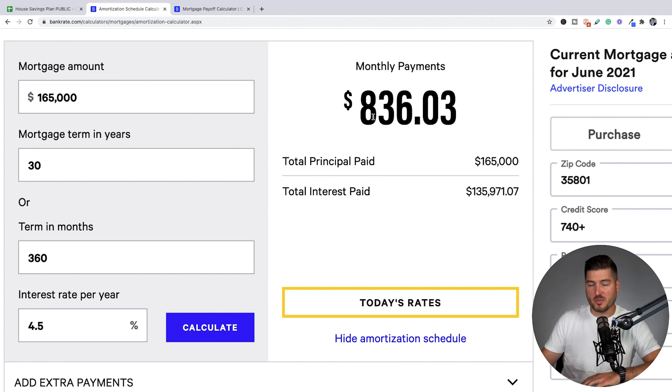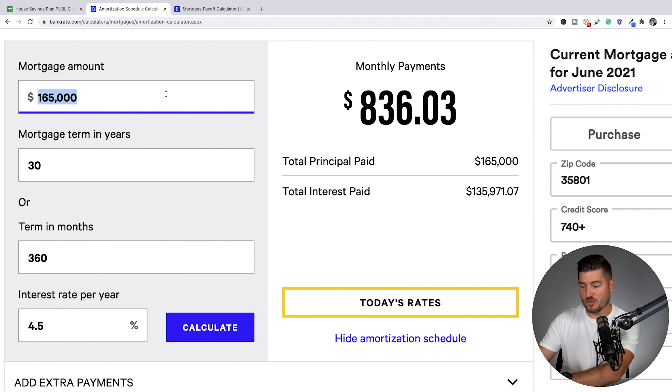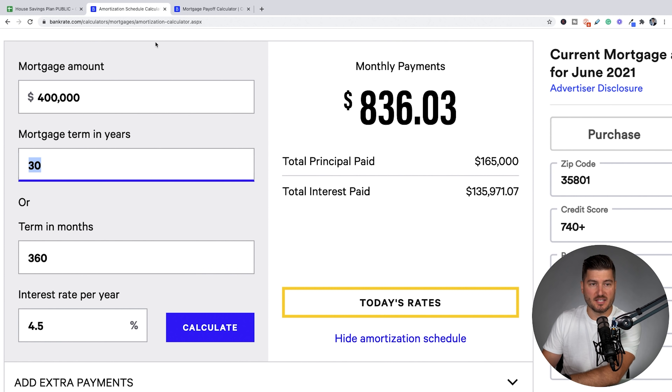You're probably wondering how to understand paying off your mortgage earlier based on these numbers. If we go into Bankrate.com — I'll leave the link in the description — this is their amortization calculator. A lot of people understand they're borrowing X amount of dollars at a certain interest rate, but they don't understand how mortgages work. They don't understand that they're typically front-loaded with interest payments first, and then you're getting to the principal payments later on.